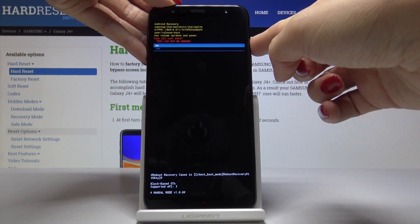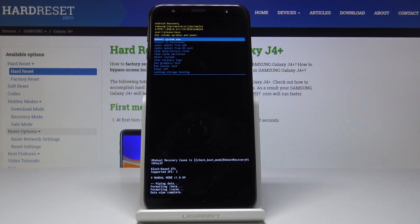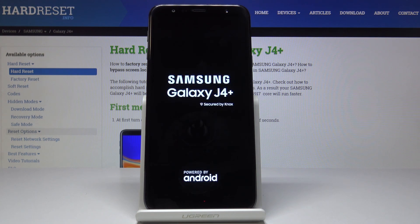Tap on the power key and confirm that we would like to perform a hard reset on this Samsung Galaxy J4 Plus. Once it's done, click on reboot system now and just be patient, because it may take a while until your device is fully wiped, and then you will be able to set it up as a new one.